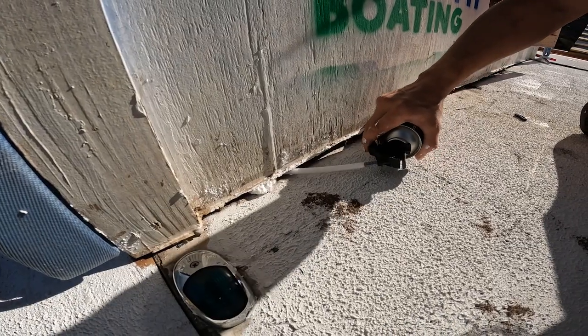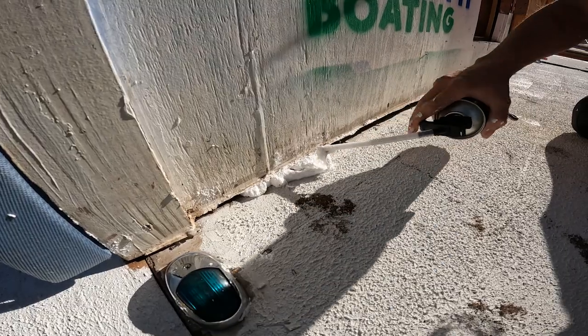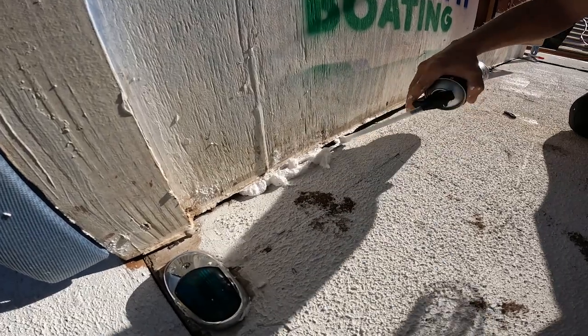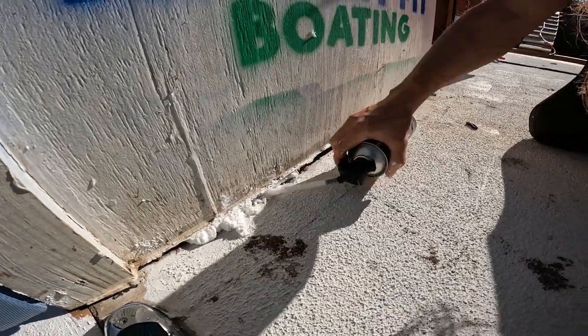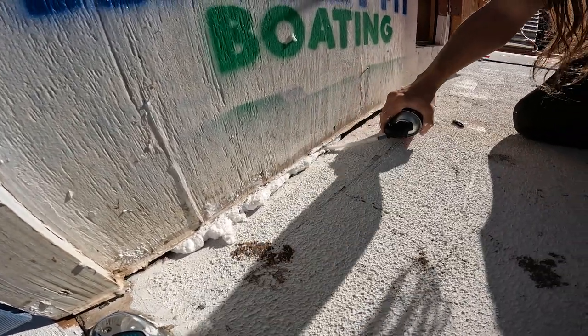Yeah, like that. There you go, that's half full. That's good. Oh, this isn't performing the way I expected. I would say jam it in there a lot. Seems like you get the technique.